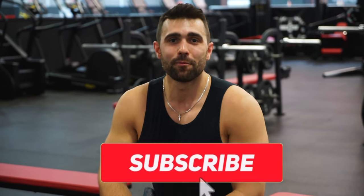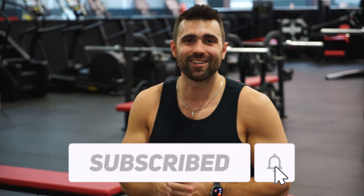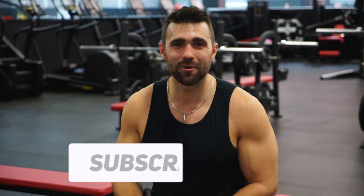Once again: grab those dumbbells, kick back, stretch nice and low, get a big squeeze coming up, and rinse and repeat. You are now the master of the dumbbell chest fly. Thank you so much for tuning in — please make sure to subscribe, smash that like button, and we'll see you in the next one. Peace out.